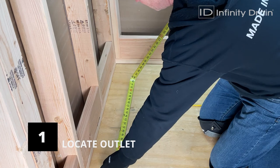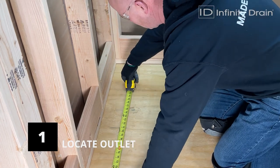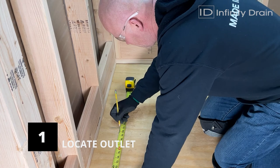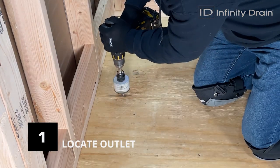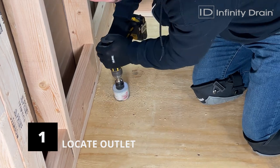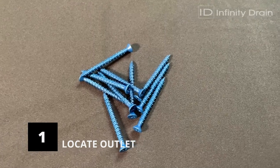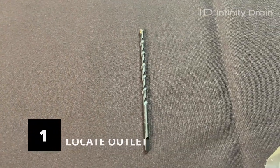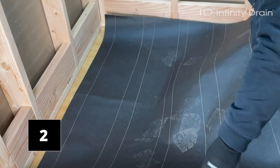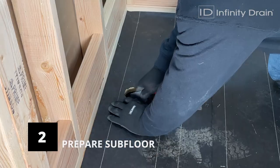First, establish the desired drain position and location of the waistline or outlet. Then mark the center of the outlet on the subfloor. Cut a hole in the subfloor using a 2.5-inch hole saw on the mark made for the outlet. For concrete slabs, use the provided 5.32-inch masonry drill bit to make holes at each marked screw location. Lay water-resistant paper over the subfloor, staple into place, and make a cutout for the outlet hole.